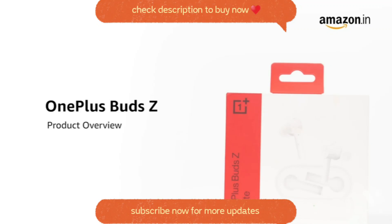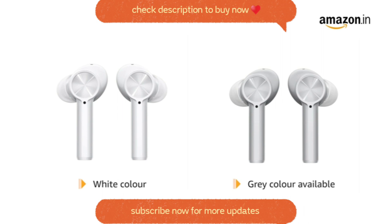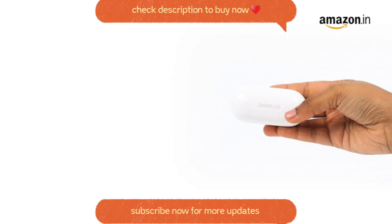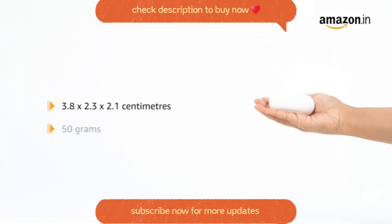Introducing the OnePlus Bud Z. These buds come in a white color and are available in a gray variant as well. The product measures 3.8 by 2.3 by 2.1 centimeters and weighs 50 grams.